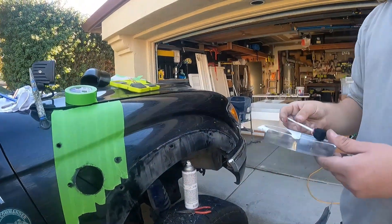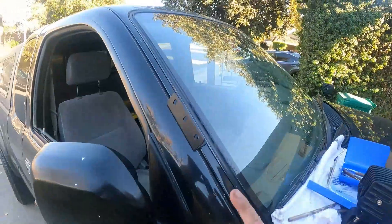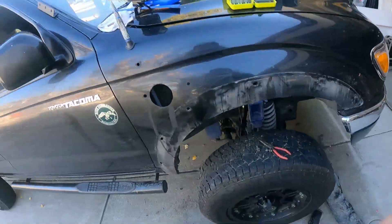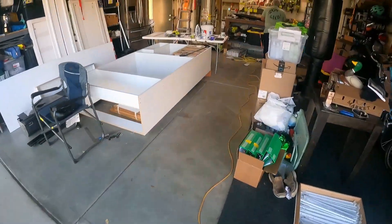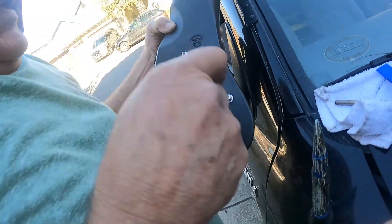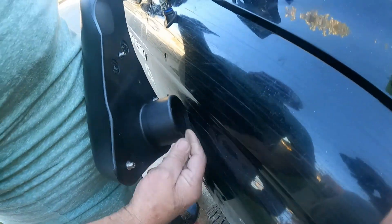Now we can just let that dry a bit and then get ready to final fit it. We have all the holes primed so they won't rust, and we've gotten the rivets in for the top bracket up here, so that's going to keep the snorkel head on. Now we're just going to tighten up the studs onto the snorkel body and then fit it. For these studs, they have a little hex inside so you can use an allen wrench to tighten it in, and then you'll put it through the holes and thread a nut onto the other side.